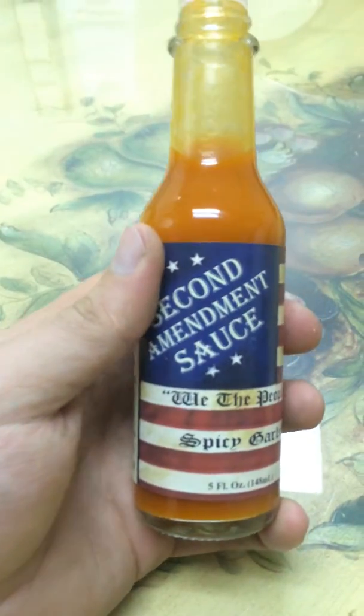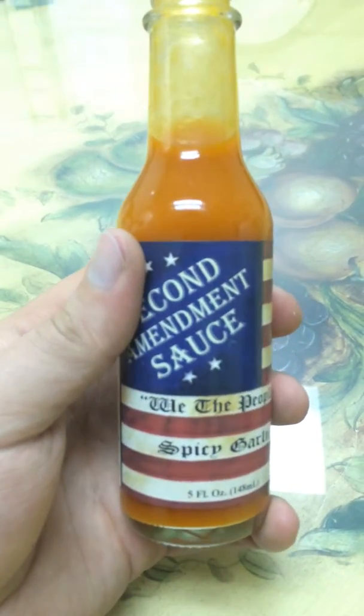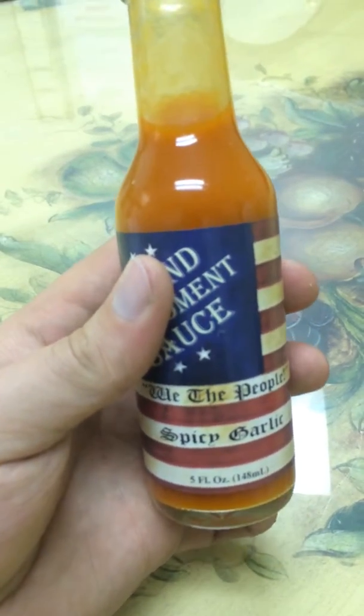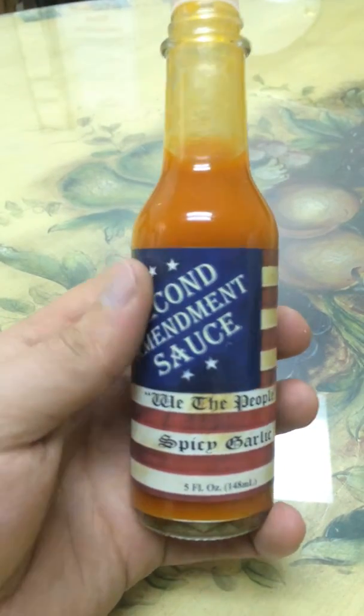Anyway, with this sauce right now I'm kind of eating leftover Taco Bell, so I needed something really, really good, so I broke this out. I've only tried it once before and that was a while back, so I thought, hey, might as well get some out. It's really tangy, I love this sauce, the garlic is heavy like I said earlier.